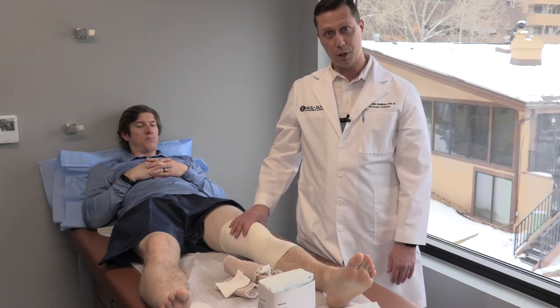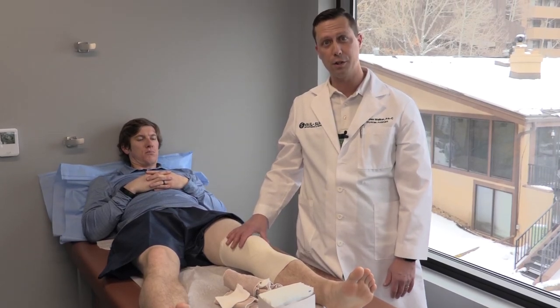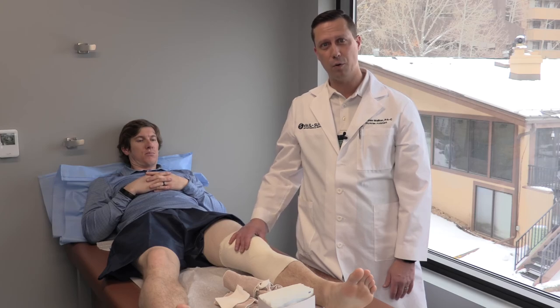Hopefully that answers some of the questions you might have. Definitely feel free to reach out to us if you have any other concerns after surgery. You guys have a great day — thanks for watching.